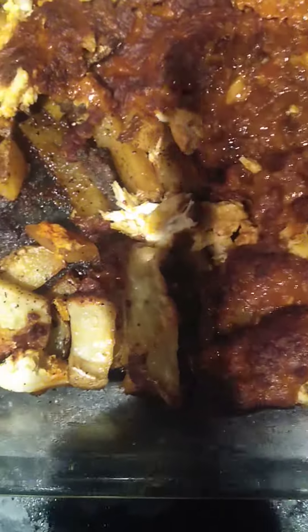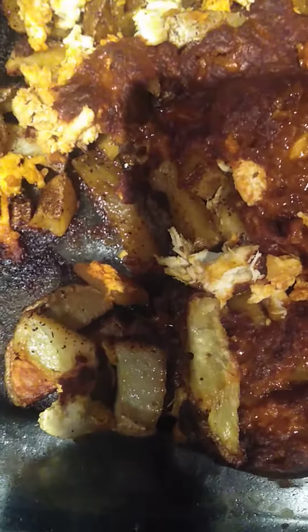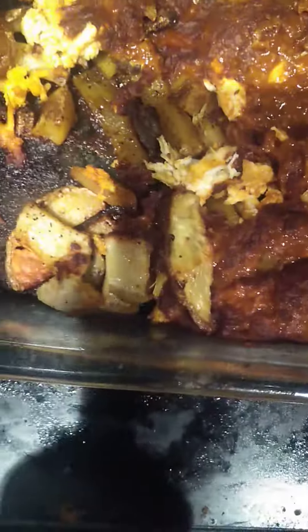You grab your chili, which you see right here came out real, real good. And then you throw some hot sauce — well, I threw a little bit too much, but it'll be all right. It's pretty hot.